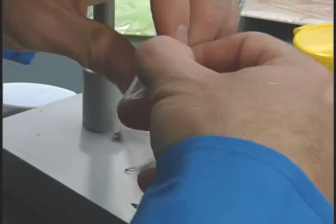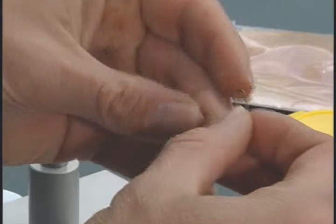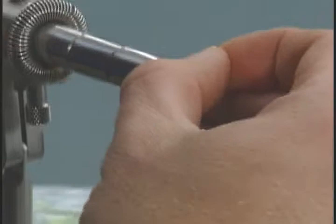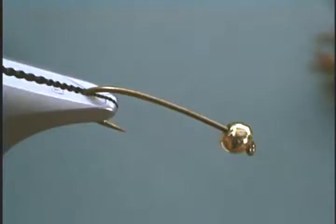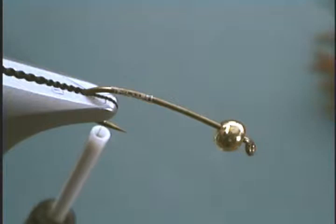First thing we're going to do is grab a bead. Since this is a tan colored one, we're going to use a gold bead and thread it onto our hook. With these tapered beads, we thread it on with the small end of the hole first, then add the larger gap towards the back. Now we're ready to attach our thread right back onto the bend a little bit, then take our thread off.